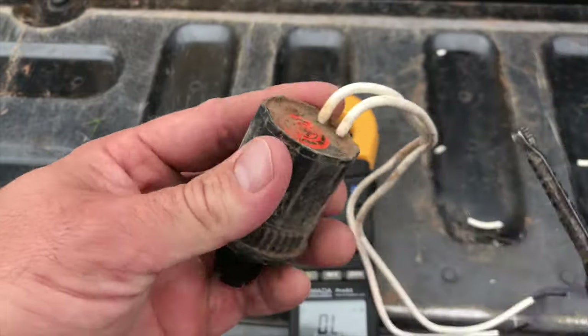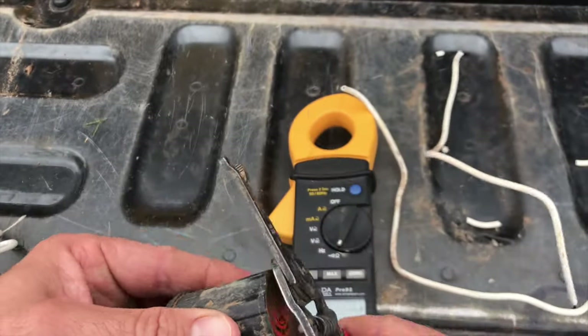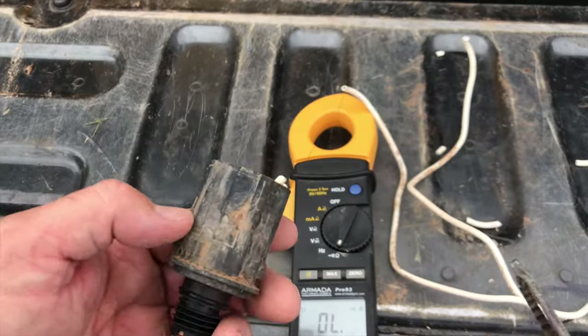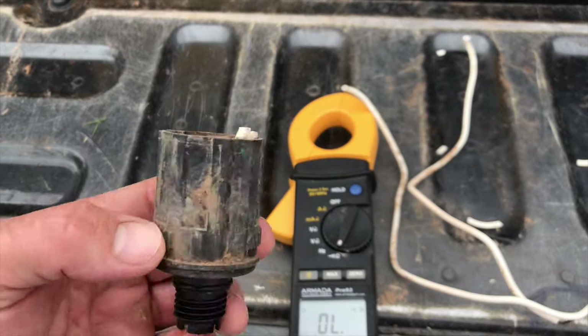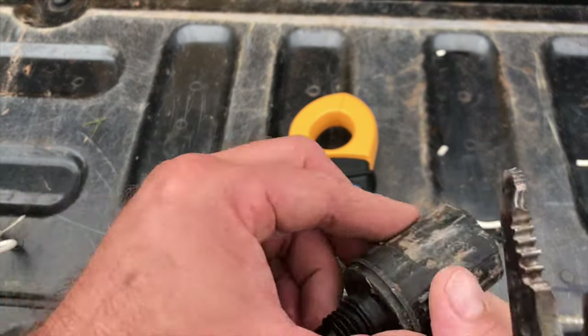That's simply how to test a solenoid on your sprinkler system to see if it's good or bad. You always want to test — if you're changing one out, test both and make sure you're not putting a bad one back in, especially you repair guys. I've done it before where I put a bad one in by mistake. Here's a tip: when you pull a bad solenoid, clip those wires off. That way if it ends up in your truck and you see clipped wires, you know you can't use it — that solenoid is no good, don't use it, throw it away.